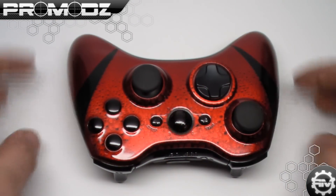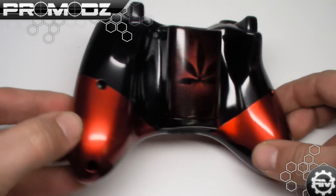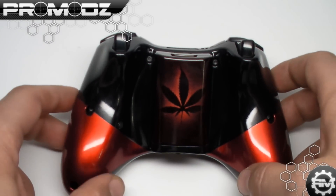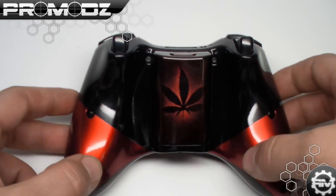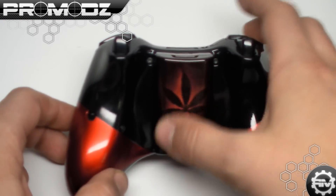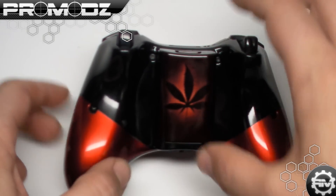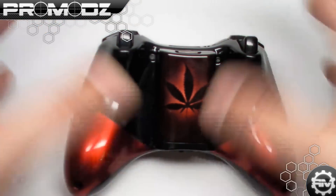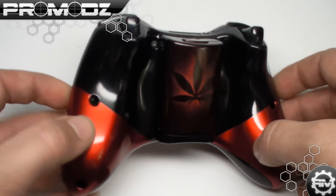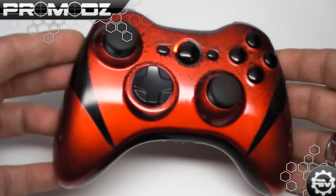My favorite thing is these lines that just rip around the back of the controller, dividing it into two different sections. The customer wanted a Canadian maple leaf on the back, so we did just that. I wanted to do something different than we usually do with a stencil — rather than having it be red to match the rest of it, I wanted to make it kind of smoky — so a smoky Canadian maple leaf. And once again, the high gloss is just extremely, extremely high gloss.